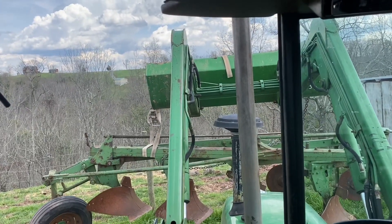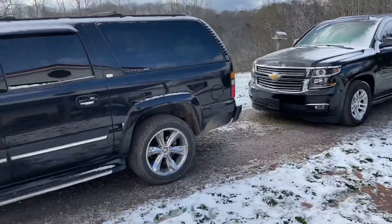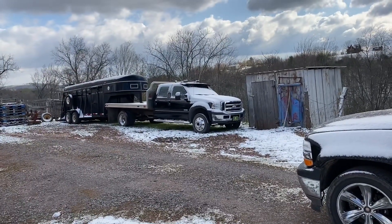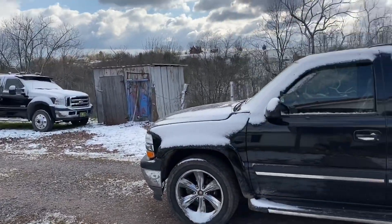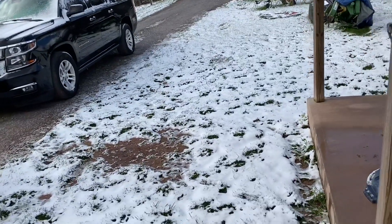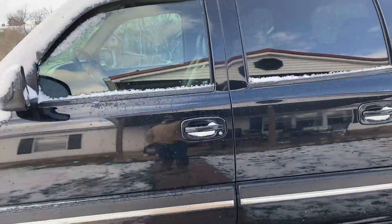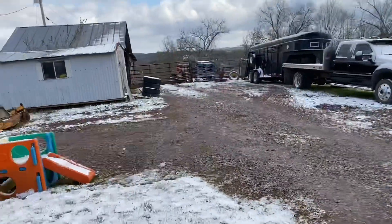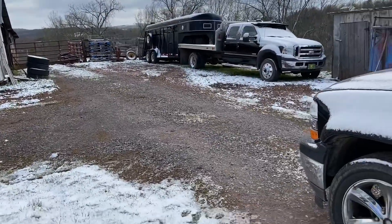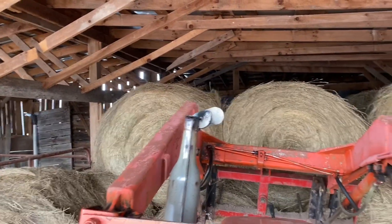It actually lifted it a bit easier than the Massey. Good morning everybody. What a lovely April 11th — this is more snow we've had in about all year. Let's go load some hay. The coldest day of April and March, and I got a couple of people who want hay.